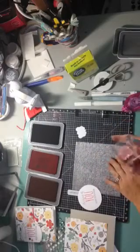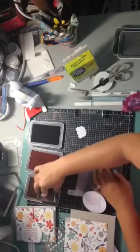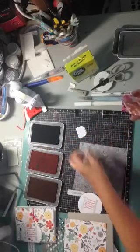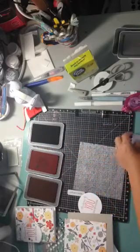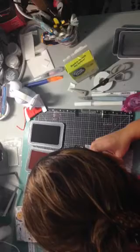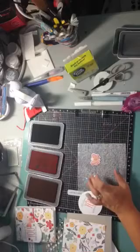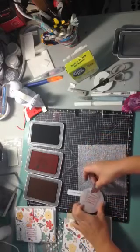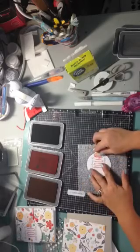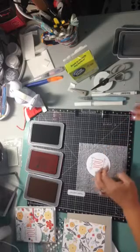Now we need to do our butterfly. We're going to do that technique where we get two colors — the lighter color first, gold rush, and then poppy. I've already die-cut the butterfly ahead of time. I'm going to lean in so I can stamp it evenly — and it worked! If it doesn't work out there is another side. Then we're going to adhere it, putting adhesive just on one side.